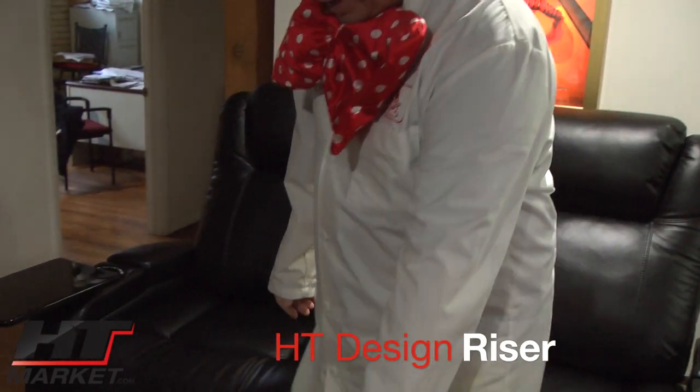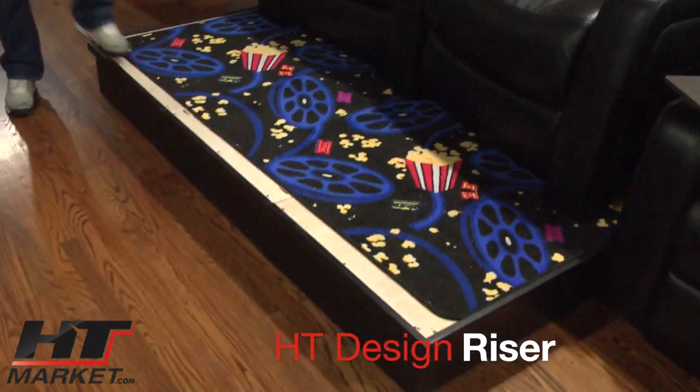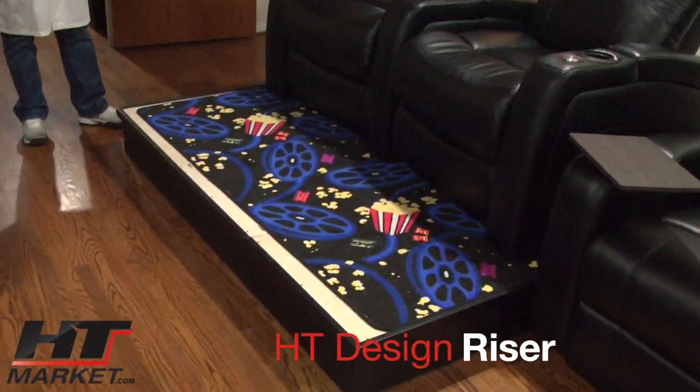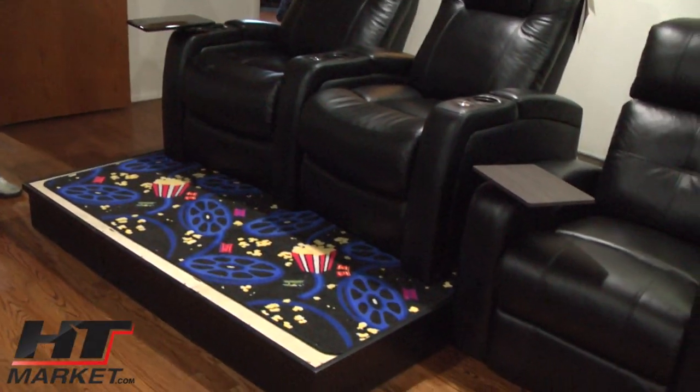Moving across, this is our platform. We sell these platforms in different sizes — either 12 or 8 inches — and they come unfinished for carpet. That's a special order item. All our seats we stock.